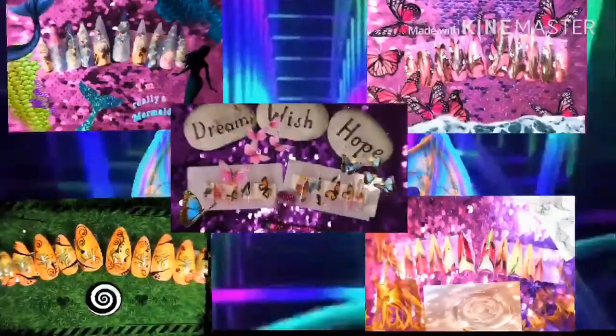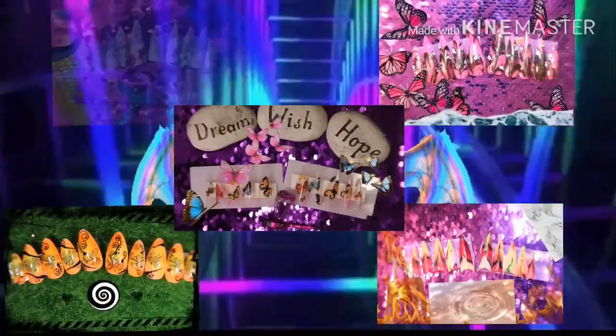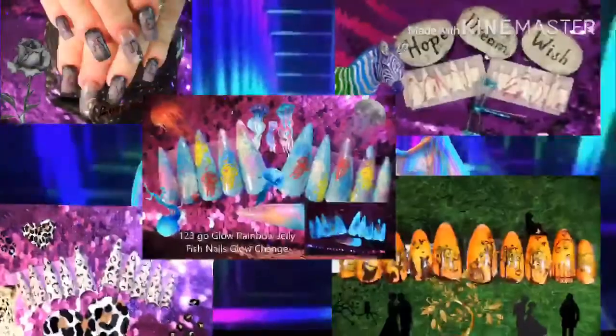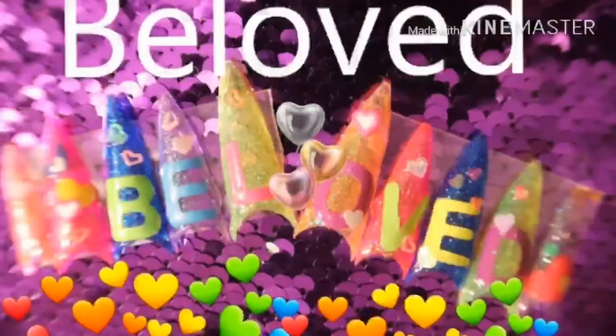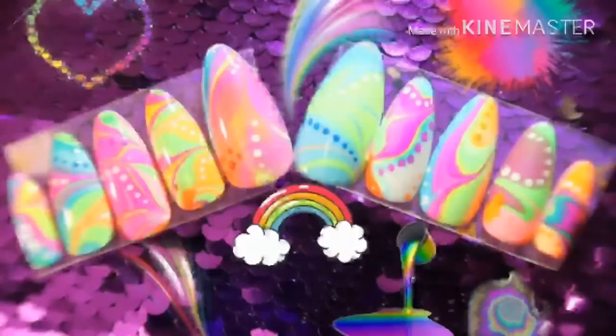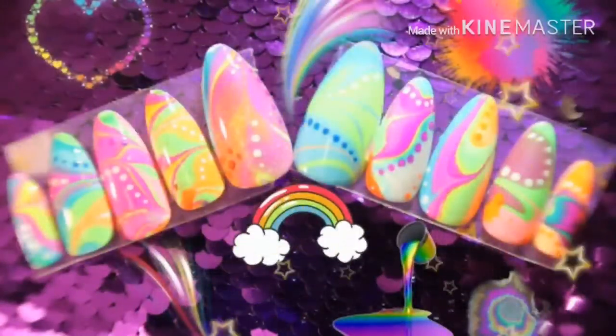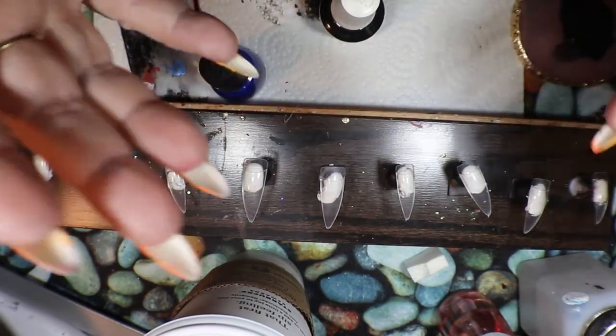This video is brought to you by S.T.A.L.D. Good morning, my friends.